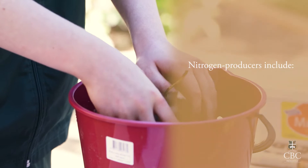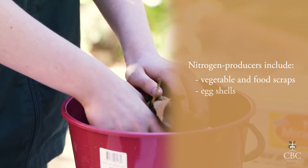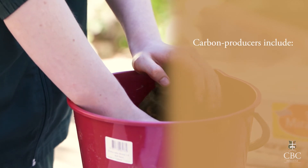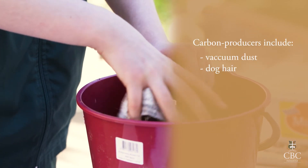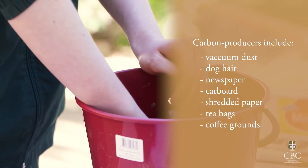Some examples of green compostables are vegetable and food scraps, eggshells and grass clippings. Brown compostables include vacuum dust and dog hair, newspaper, cardboard and shredded paper, and tea bags and coffee grounds.